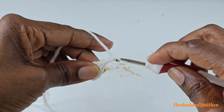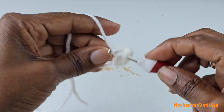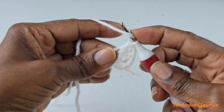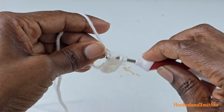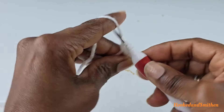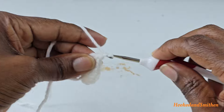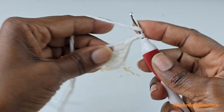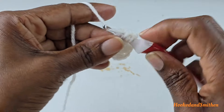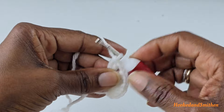You're going to chain two and double crochet two stitches together. Wrap your hook, go into the ring, pull up a loop — you have three loops. Pull two loops off, wrap your hook, go into the ring, pull up a loop — you have four loops on your hook. Pull through two loops, you have three loops left. Wrap your hook and pull through all three.